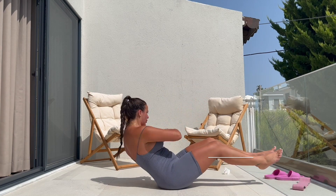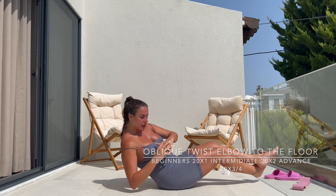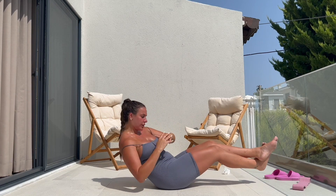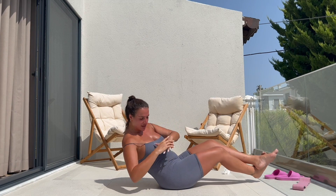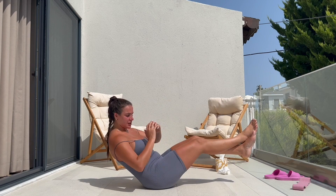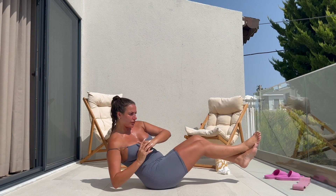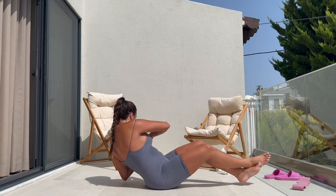Our third exercise here is an oblique twist, elbow to floor. We're keeping the core exercises flowing, so you're going to be feeling a burning sensation in your core, which means you're on the right track. You really want to get your elbows to touch the floor on the opposite side as you move the upper body.